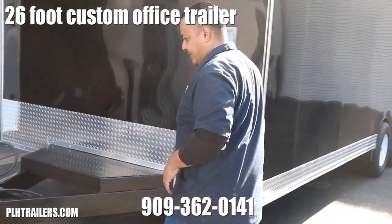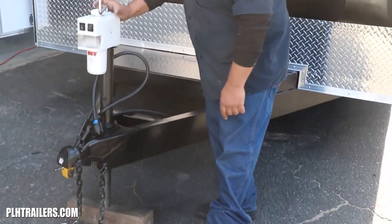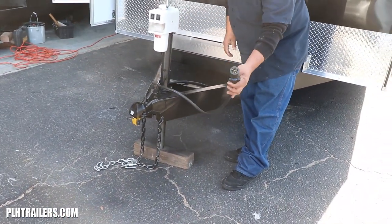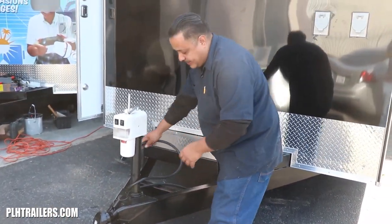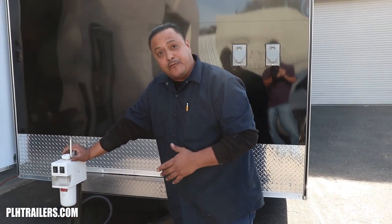Let me show you a couple features we have here. We have a 2-5/16 ball hitch to the front with your seven-way RV plug, molded and finished out to the frame. You have your electric jack — this electric jack is rated at 4,500 pounds lift capacity.